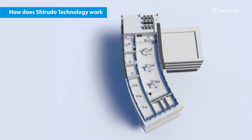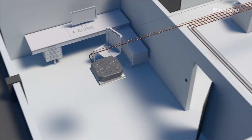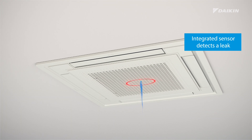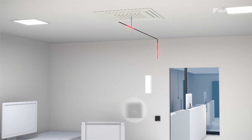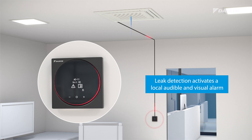How does Sherudo Technology work? In the unlikely event of a refrigerant leak, the integrated sensors in the indoor unit will immediately detect it. The leak detection sensor then activates a local audible and visual alarm integrated in the Madoka controller.